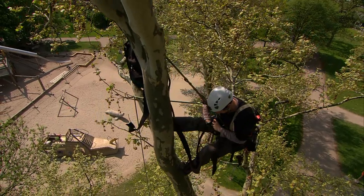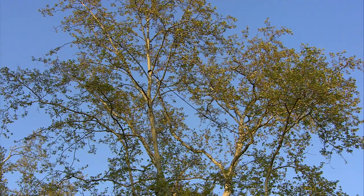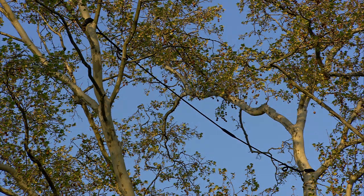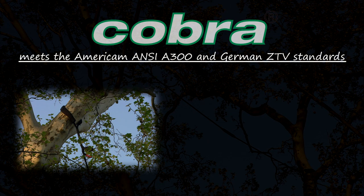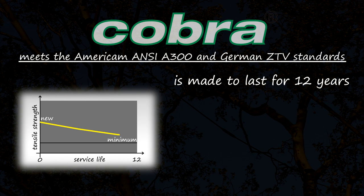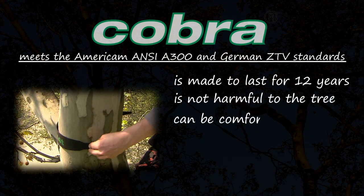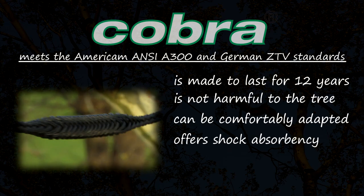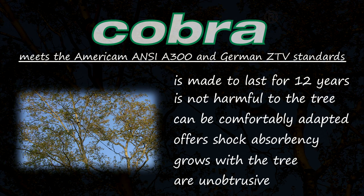Cobra is perfectly suited for a great many styles of supplemental tree support and can be considered for virtually any tree species, size or shape. And most uniquely, Cobra can be installed to deliver a lot of elasticity to very little. With Cobra, you are always on the right track because tree installations meet technical requirements of the American ANSI A300 and German ZTV standards, retains 12 years of rated tensile strength thanks to UV-stabilized materials, is not harmful to trees, can be comfortably adapted to a variety of tree structures, offers shock absorbency through an integrated absorber component, grows with the tree thanks to an innovative use of material, and Cobra leaves a gentle reminder that customers' trees are being protected by the very best.